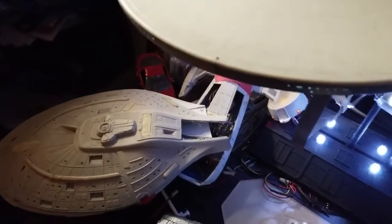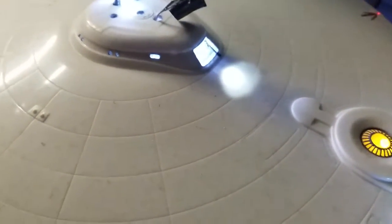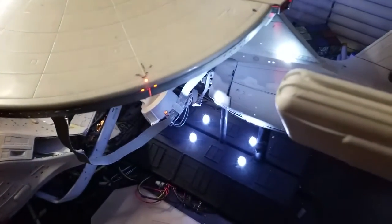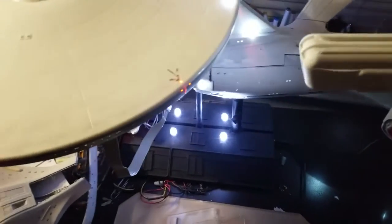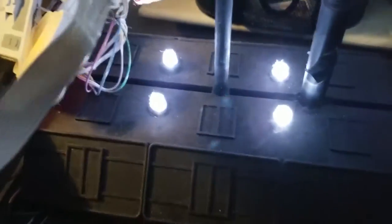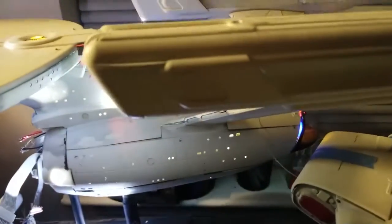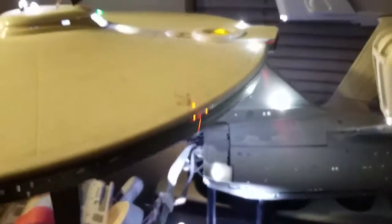Going over the things that have been completed: the VIP lounge right here has been completed for some time now. I'm not quite sure if I'm keeping it, but I'm not sure if I'm redoing the saucer itself either. The arboretum is done — you can't really see it right here, but the inside is done. And the shuttle bay is done, as well as the officer's rec, which is on the side of the saucer.